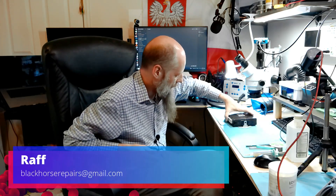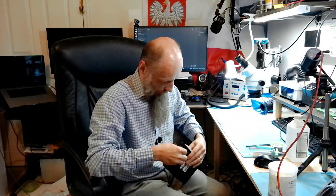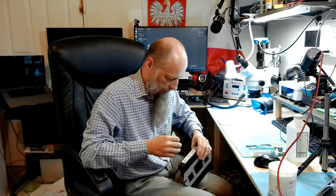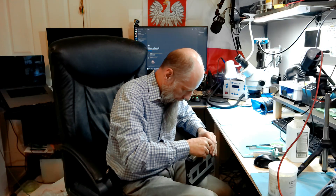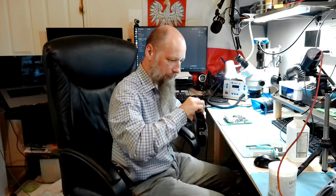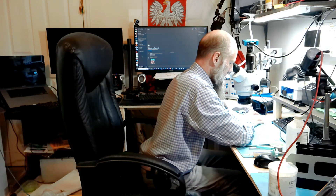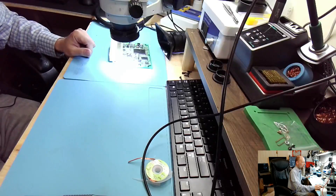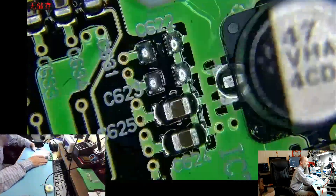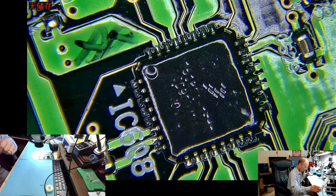Hello friends, welcome back to the bench. Today we have an ECM from Chris from California — IC608 resoldering. This one has no prior repair attempt, which means this should be pretty quick and easy. Let's get to it.